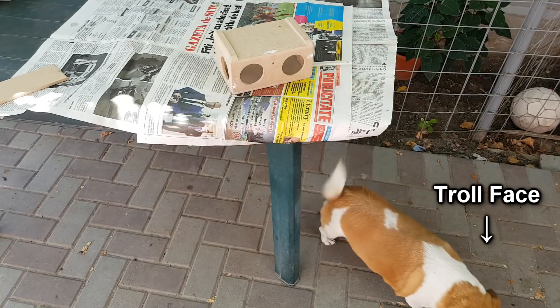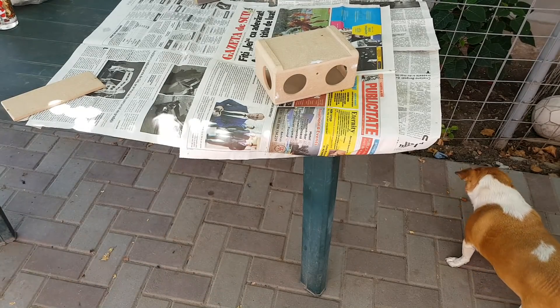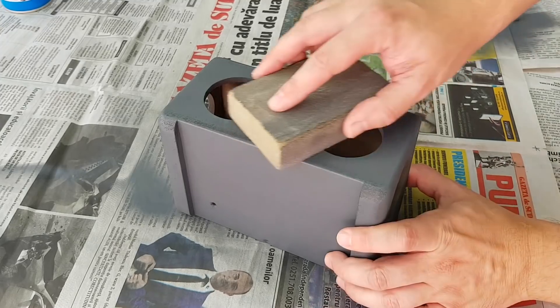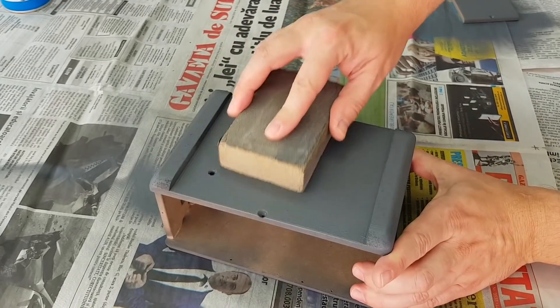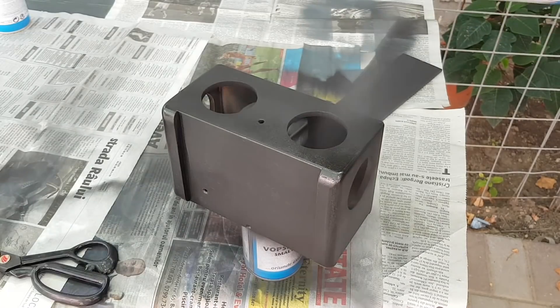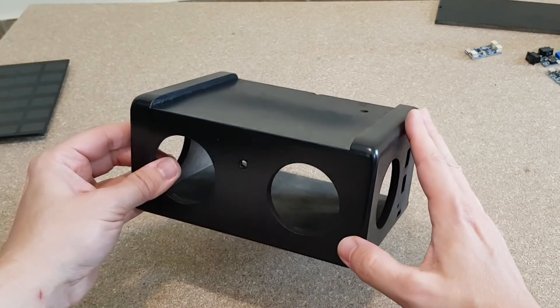But first I have to make the dogs go away — the paint fumes are dangerous for them. Finally I can start painting. After half an hour the primer is dry and I can use a soft sanding sponge to make the surface even smoother. I repeat this process with another coat of primer. And now the first coat of black paint — I will wait 20 minutes for it to dry and then apply another coat.